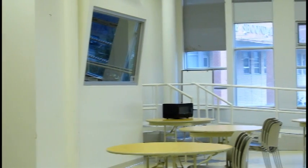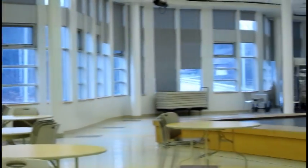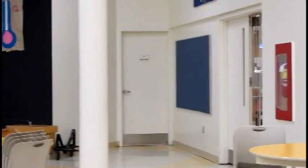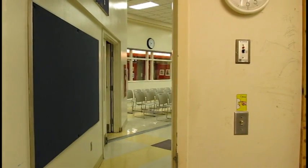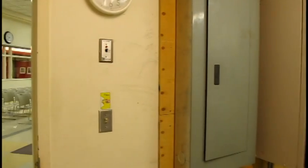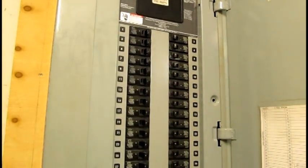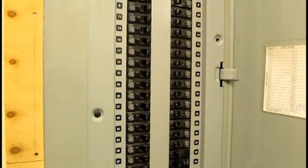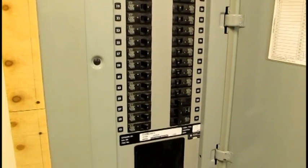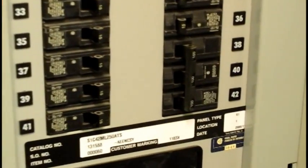To turn on the lightboard, there are several steps you have to do. The most important step is to go to the room on the right of the stage, beside the cafe entrance. Once you go in, immediately to your left you will see two circuit breaker panels. Open the one closest to the door. The breaker for the lights are the three at the very bottom of the panel — they are connected. Flip the circuit breaker for the lights to the on position. After you are done this step, you can now proceed to the sound booth.